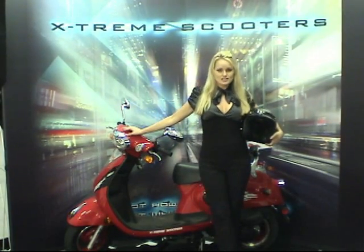Thanks for stopping by. We look forward to servicing your alternate and recreational transportation needs.